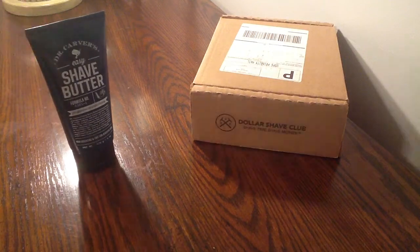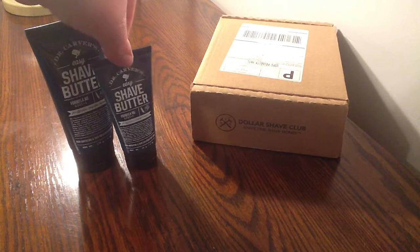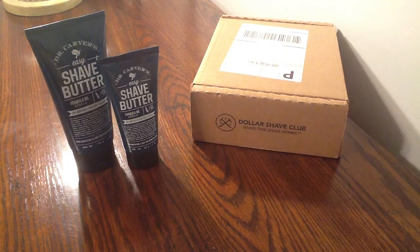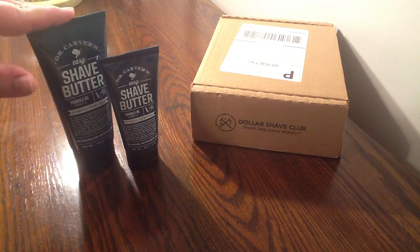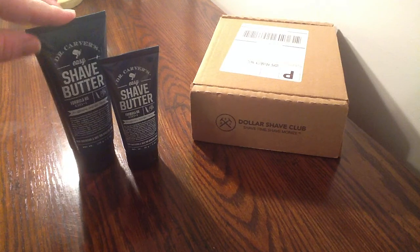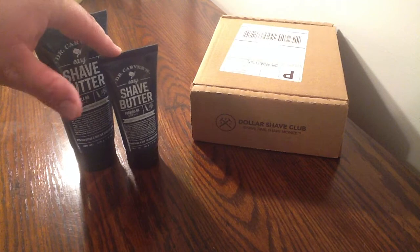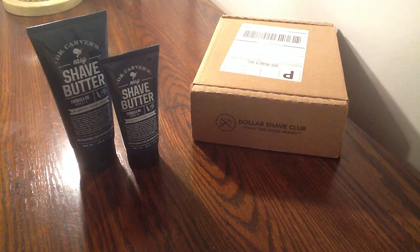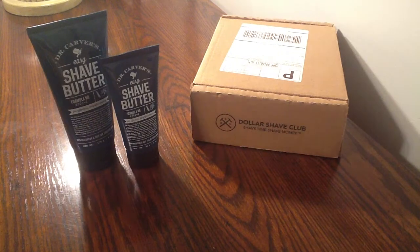I did go ahead and purchase the 3-ounce as well, and that is $6. The reason I purchased both of them is the 6-ounce is huge and does not fit in my travel bag, but this one fits perfectly. I took this to Savannah, Georgia — my friends actually forgot their shaving cream, so they used this. Now they're asking me where they can buy it. Dollar Shave Club — get it now, it's awesome.